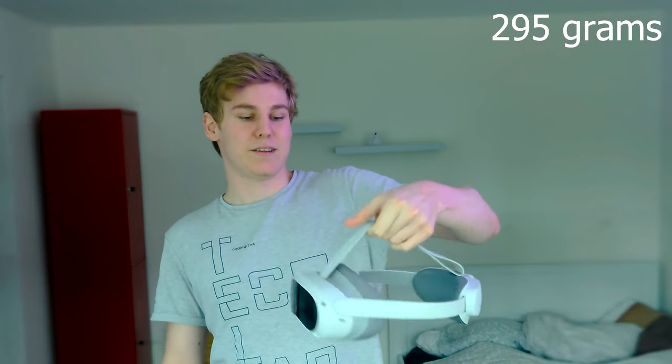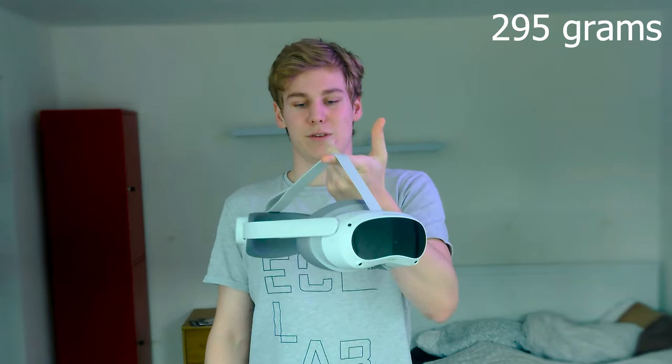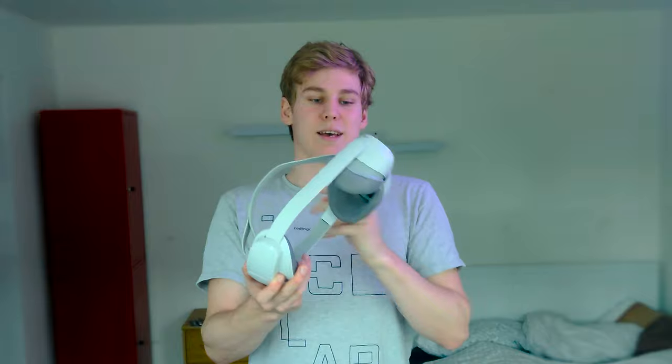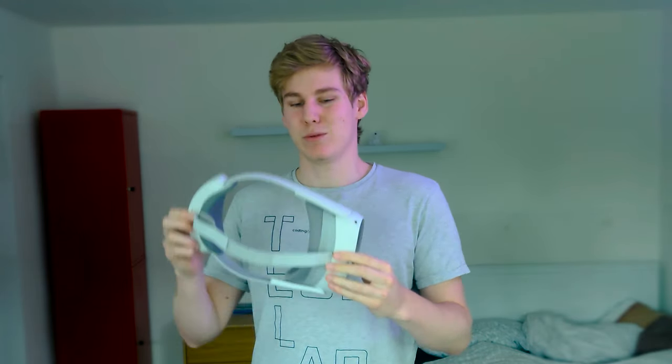Now for what's inside the headset. First of all, it is very light — about 300 grams — and the weight distribution is quite good. I can hold it about in the middle, and the front and back are roughly equal. This is because all the batteries are in the back and the hardware is in the front. This makes it very comfortable to wear even for longer play sessions.